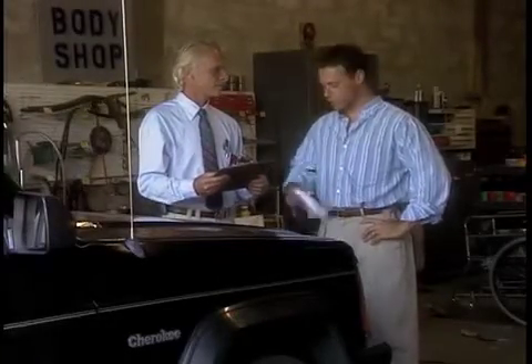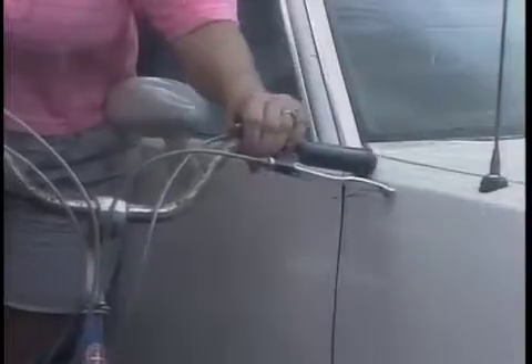250 bucks? It's only a little scratch. Here a scratch, there a scratch, everywhere a scratch scratch. And they all look awful.